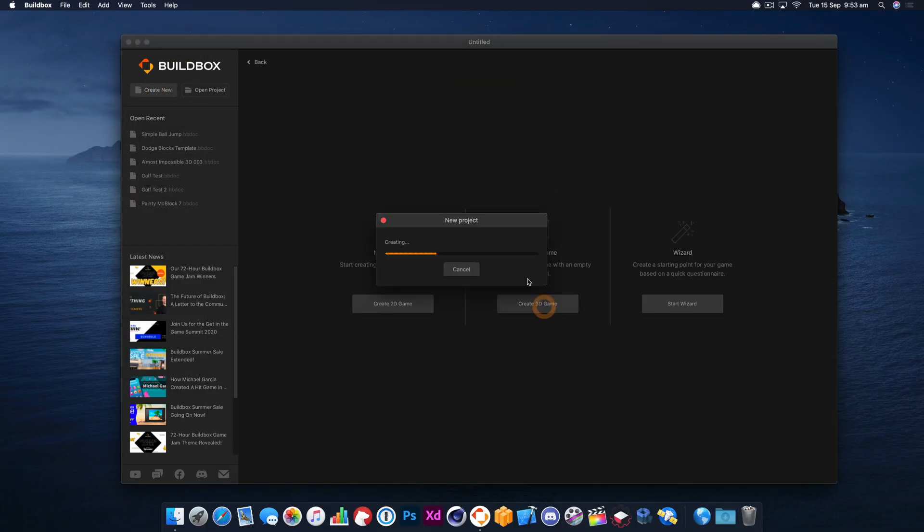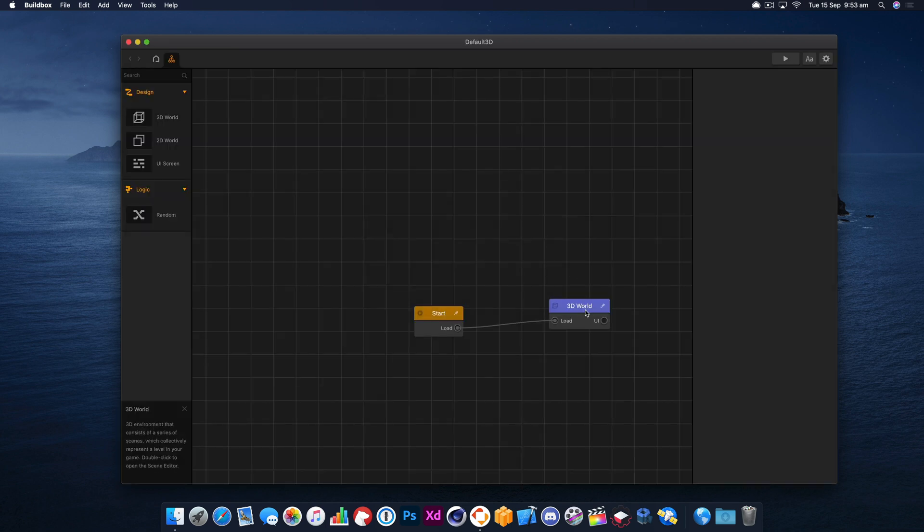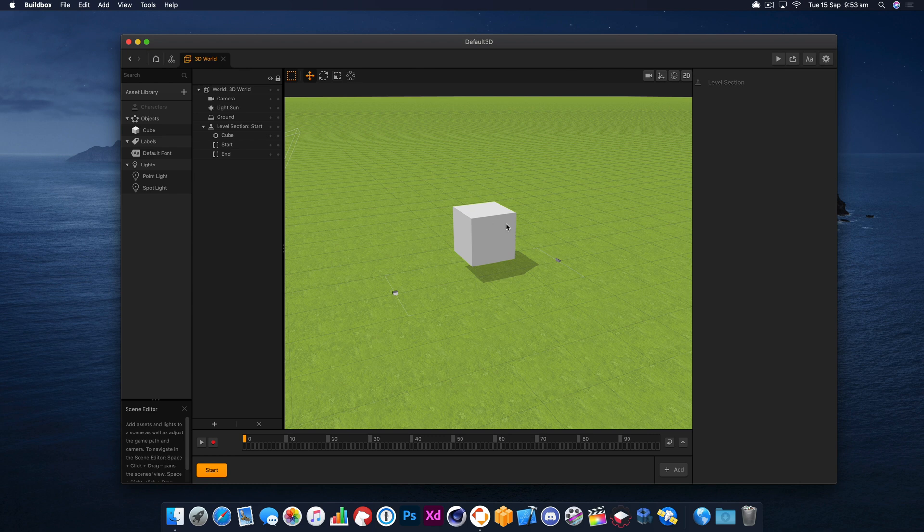Today I'm taking a quick look at how the motor node works in BuildBox 3. I'm going to create a new project straight into the 3D world.